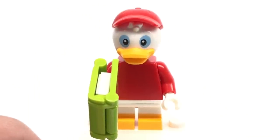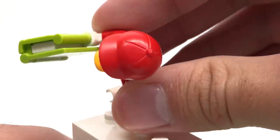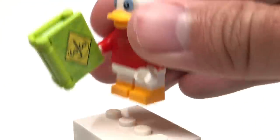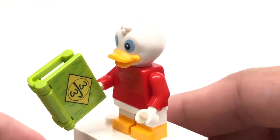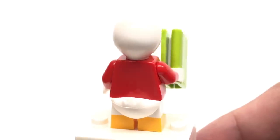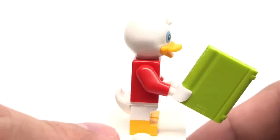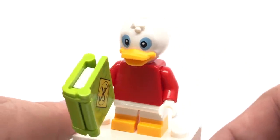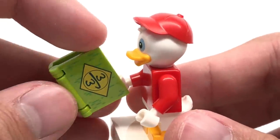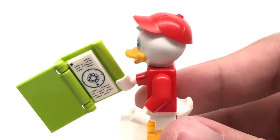Our next minifigure is Huey, who has a new headpiece as well as a new hat piece, and this is used for all three of the duck triplets in this series. The hat is a hard plastic that just connects to the top with a little connection. Removing the hat, you get a better look at the shaping, which is a little bit different from the Donald Duck or Scrooge McDuck headpiece. They all use the same tailpiece, and there are some nice dual molded short legs, which are always useful and we don't see too often. He probably has the most interesting accessory of his brothers, which is the Junior Woodchuck's Guide — it has a printed part at the front for this newer book piece, and on the inside there's a printed 1x2 tile.